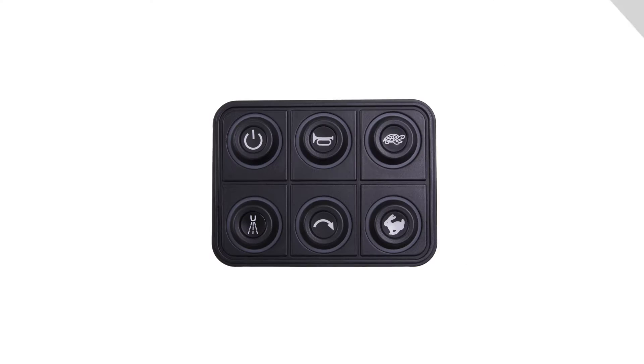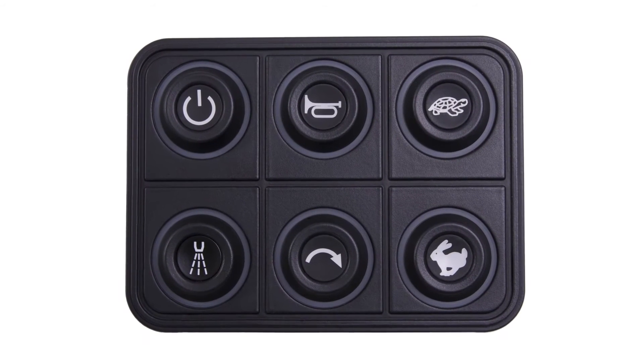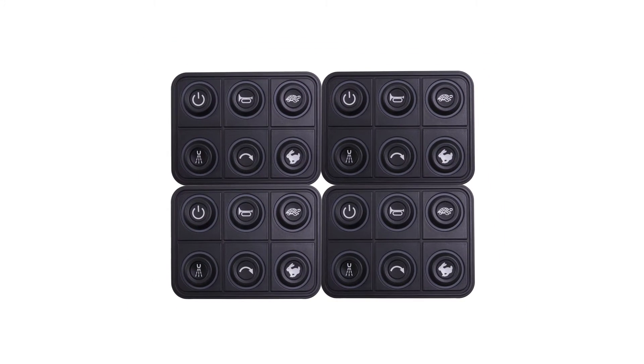The perfectly symmetrical design and spacing between buttons allow more than one keypad to be installed side by side on the same control panel.